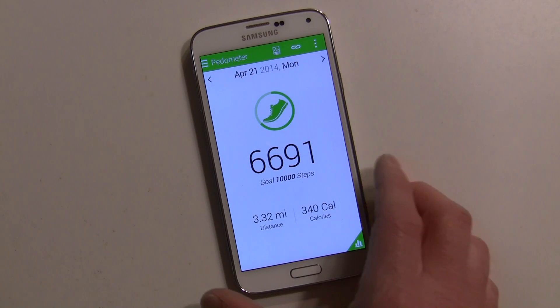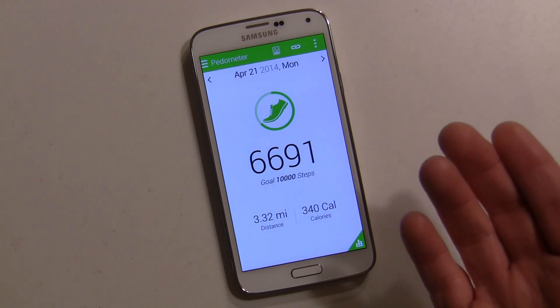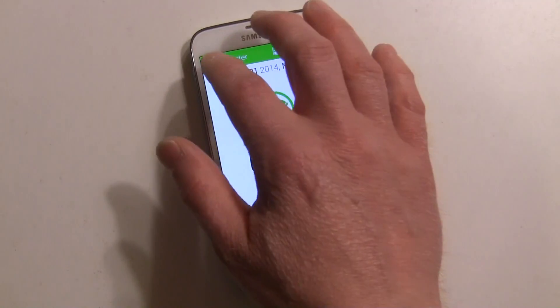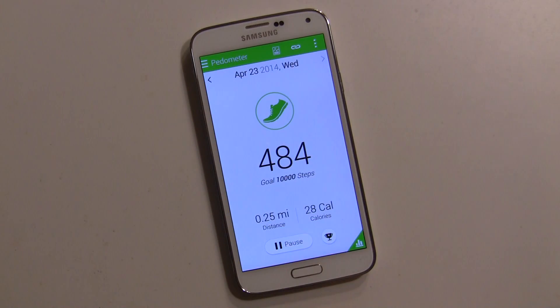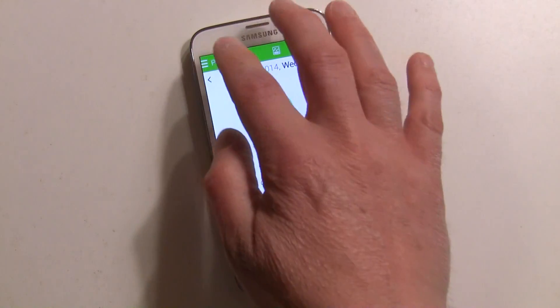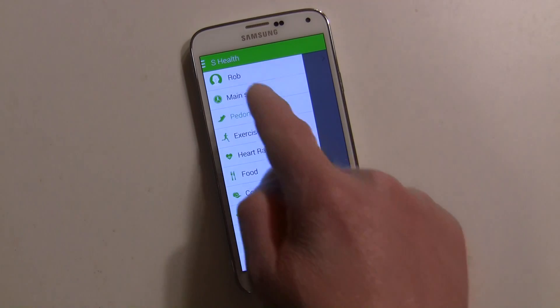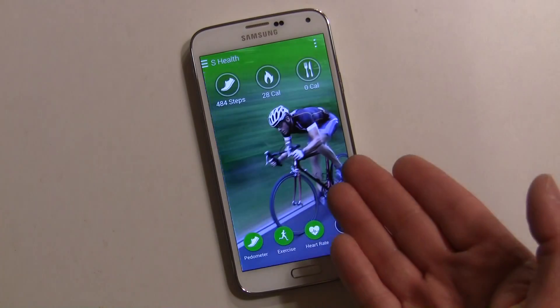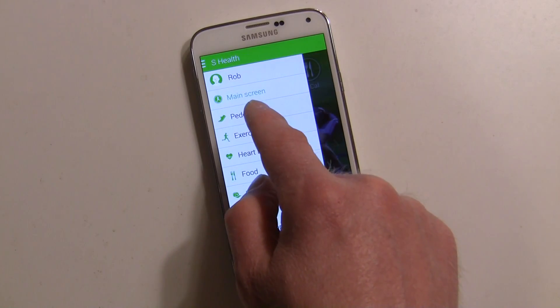My highest was April 19th at seventy-four hundred steps, so obviously I need to walk more — hopefully this will inspire you to do more too. Make sure you go into the pedometer and hit start. I haven't noticed a lot of battery drain from it, but it probably can affect it a little bit. In the hamburger-style menu you have different choices — the main screen, the pedometer, and more.